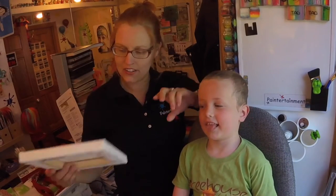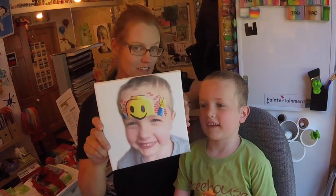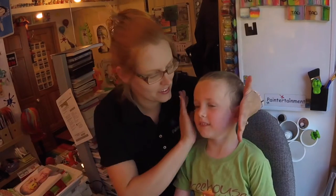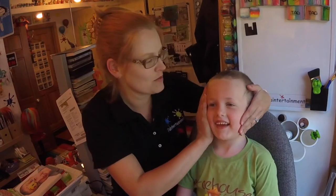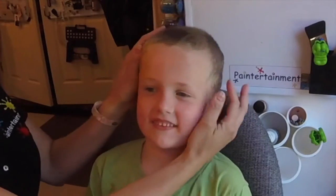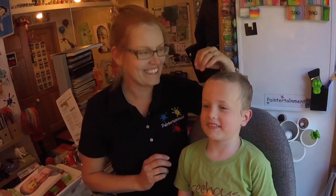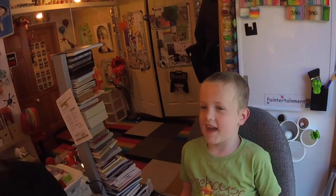Hi everybody! Gretchen Fleener here of Paintertainment.com. Today I'm going to paint this Lego man design for you, step-by-step on this beautiful, adorable space right here named Toby. Don't kiss your clients unless they're your children. Look at this beautiful forehead — he has the most amazing forehead. Alright, let's get started.